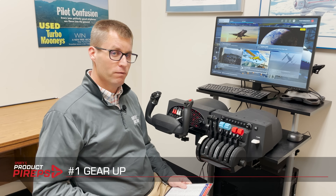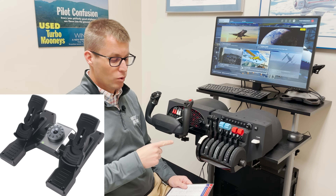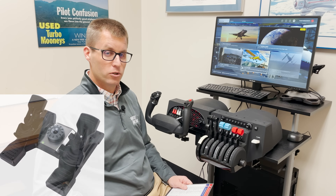First, make sure you have the right gear. While you can fly sim with just a keyboard and a mouse, it's a terrible way to use it for training. We recommend at least a yoke and rudder pedals, and a throttle quadrant should get some serious consideration too. The closer it is to the airplane you fly, the more your learning will transfer. You don't have to spend thousands of dollars on this, but make sure you have at least the essentials.